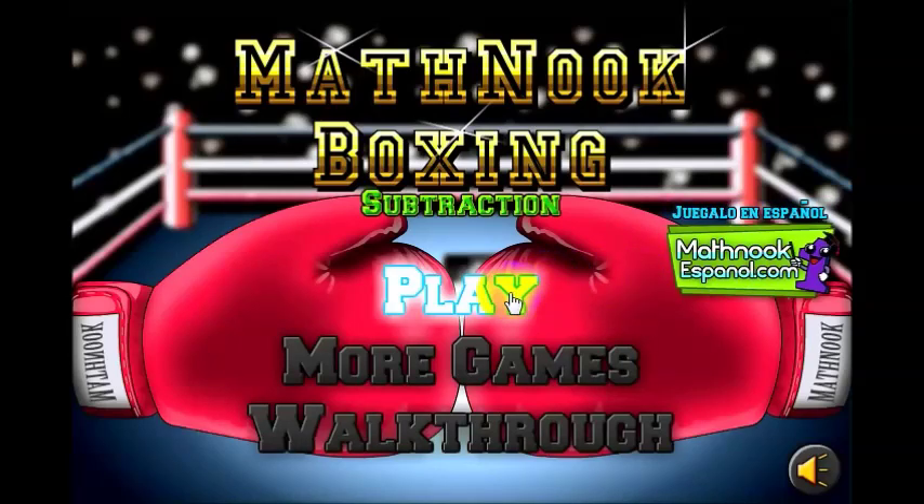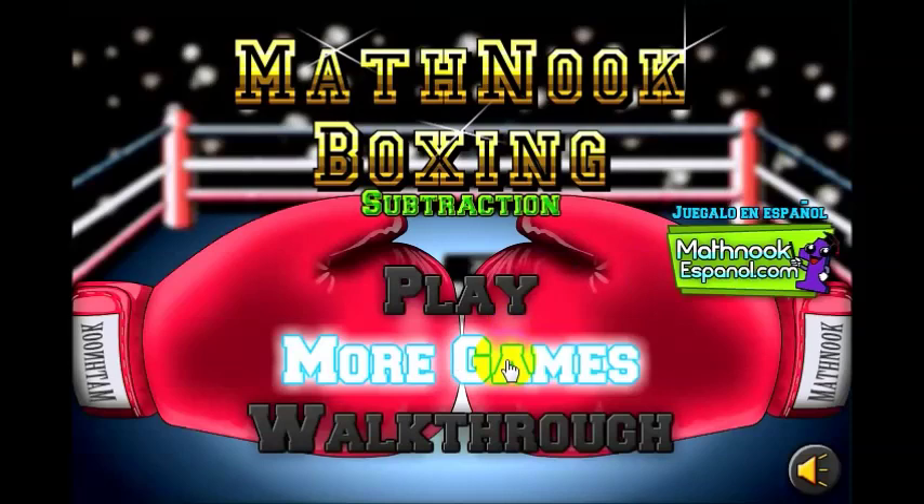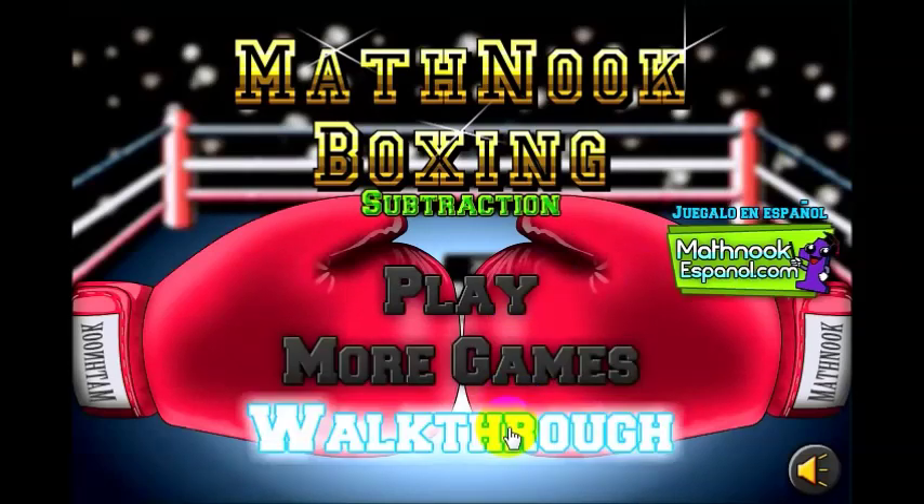Clicking the play button will take you to the game. The more games button will take you to our MathNook website, and the walkthrough will take you to the video walkthrough page that has this video on it.